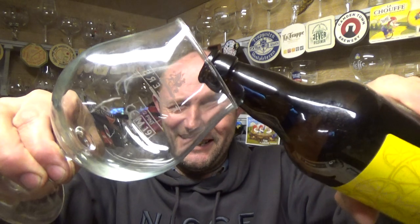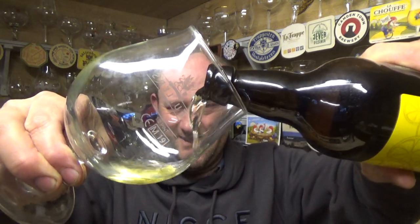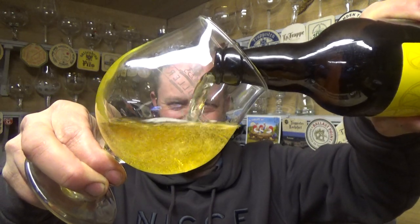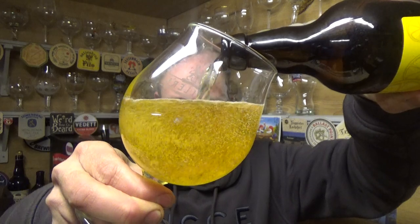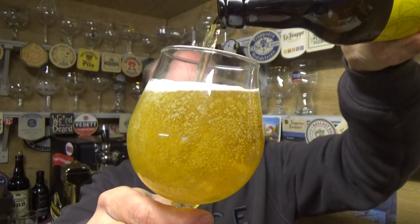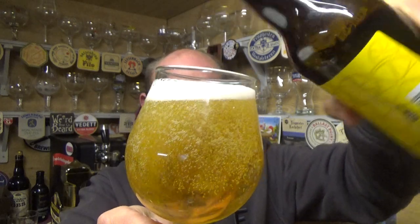We had a good few hours in Coventry together. It's a bit surreal when you watch people on YouTube for quite a while and then you actually meet them in the flesh — it's a bit of a weird experience, but I thoroughly enjoyed a few hours with the man. It was a good crack. Right, beer in the glass then.